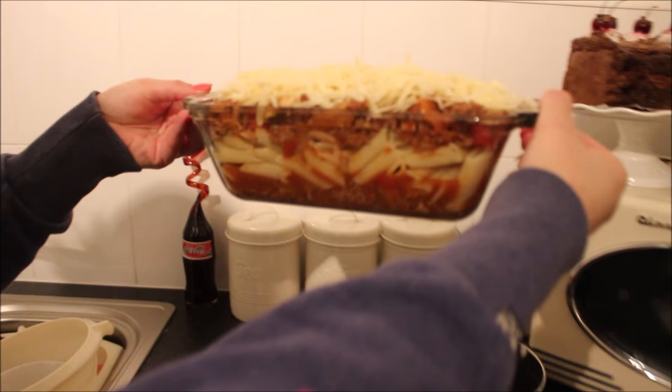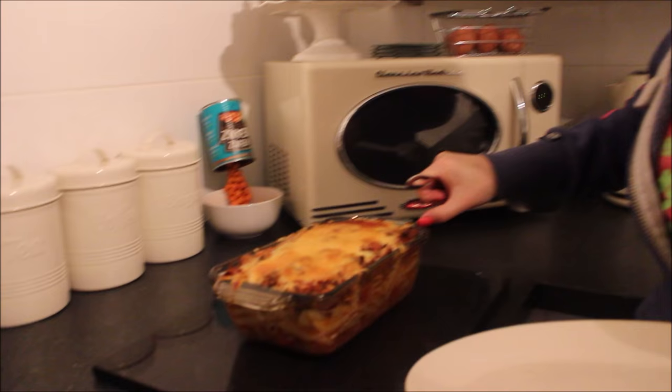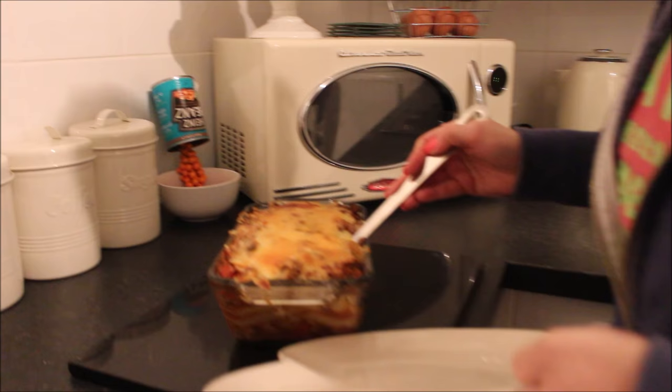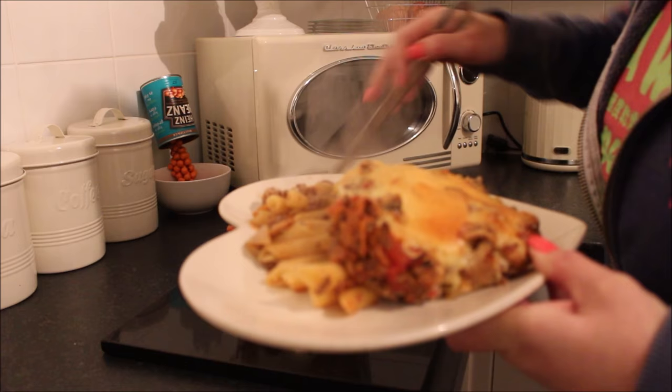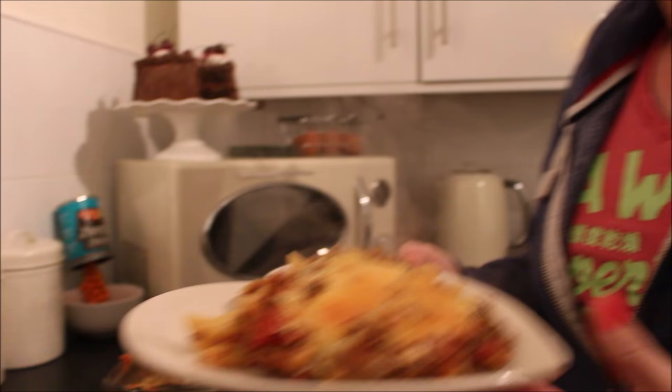That's all ready — look how beautiful that is. It's going into the oven now for 10 minutes, and then I'll show you the finished result. And here it is — it's come out the oven. Absolutely beautiful — look at that! That is amazing. That bad boy is gorgeous — now I'm off to enjoy it!